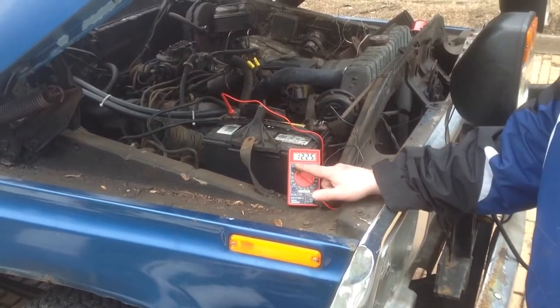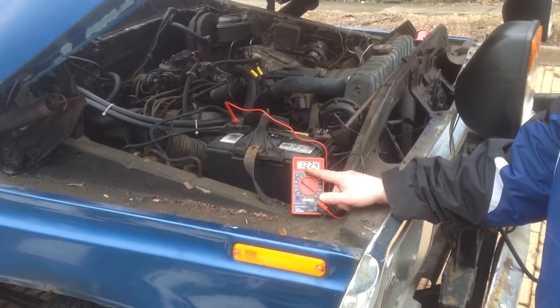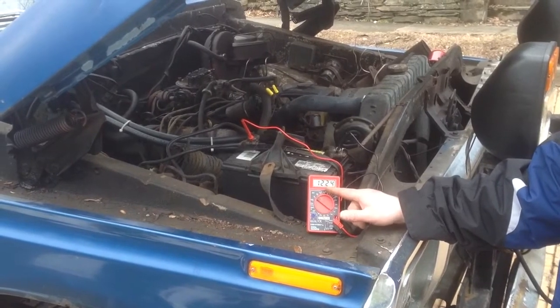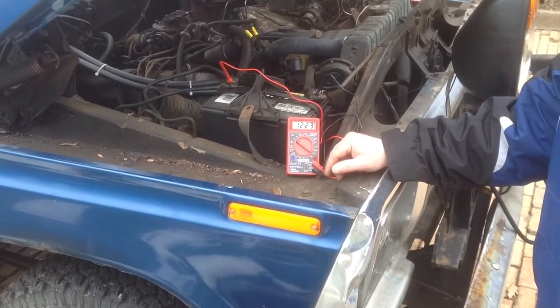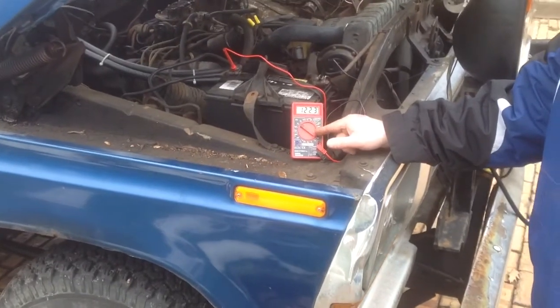Everything is set to where we want it — DC volts. We know that a car battery has around 12 volts. So we're going to fire it up and we're going to want to see between 13.8 and 14.5 in that range, and that will tell us if our car or truck is charging our battery.